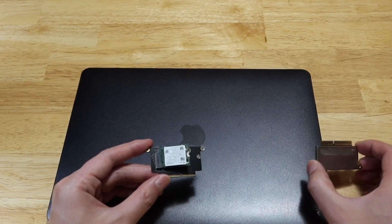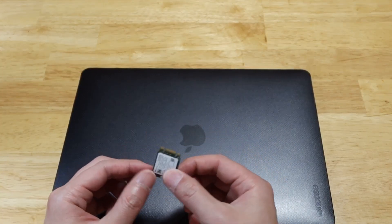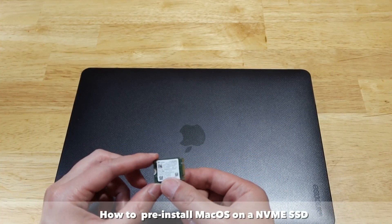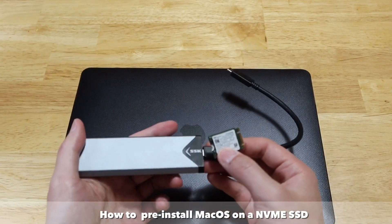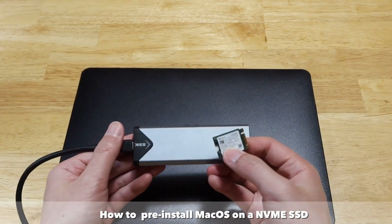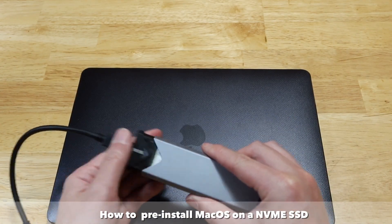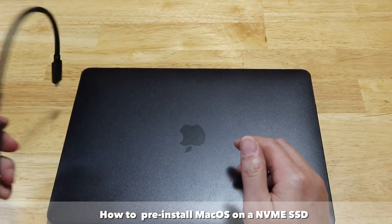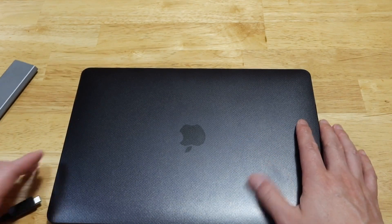Without further ado, let's get started. I'm going to demonstrate how you can pre-install macOS. To do that you need an NVMe external enclosure, and then you attach the external SSD to the laptop.